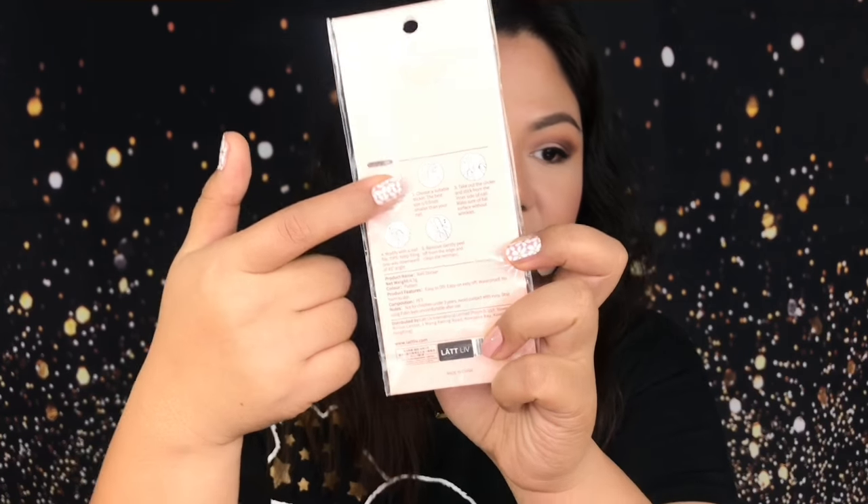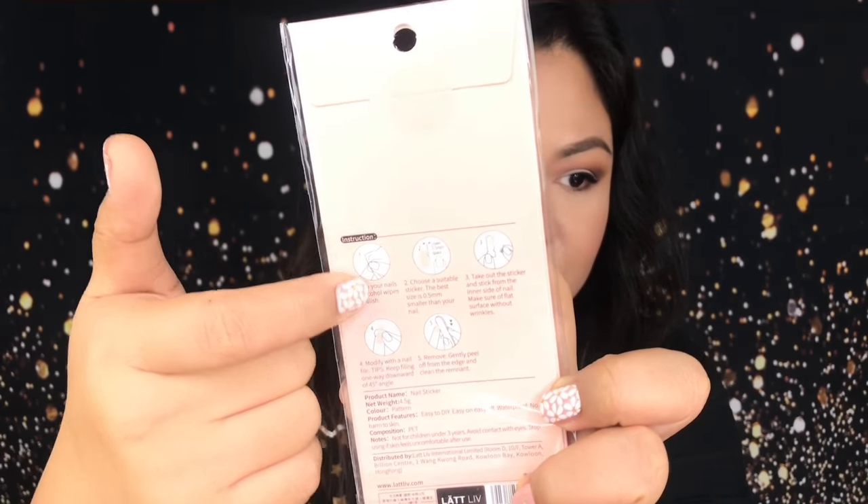It says on the packaging: easy to DIY, waterproof, no harm to skin, easy on, easy off. You'll see here the instructions on how to apply the nail sticker, but I didn't follow each step because I have a different technique. Okay guys, without further ado, let's get right into the tutorial.